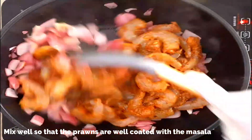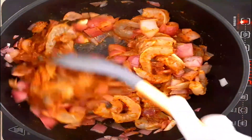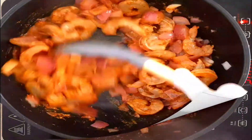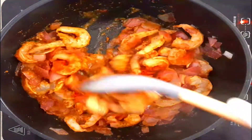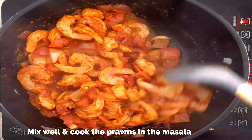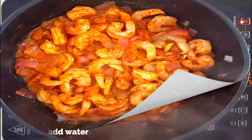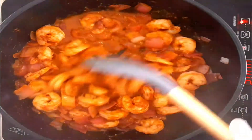Mix really well so the prawns, onions, and masala are all combined. Keep a medium flame and cook the prawns until they are well done. I'm also adding a teaspoon of Kashmiri chili powder — this is optional if you want it a bit more spicy. Mix thoroughly and cook the prawns. Do not add any water; let the prawns cook in the masala itself. Keep it covered and cook for another five minutes — prawns get cooked easily.